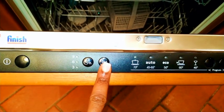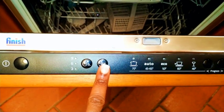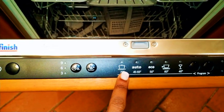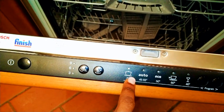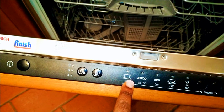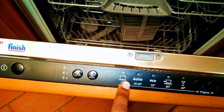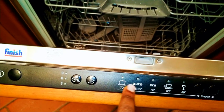This button is used for rinsing — sometimes you don't want to wash, you just want to rinse, so you choose this and it's going to rinse the stuff without washing them. This option over here is for washing big, very dirty items — you choose this because it washes longer and uses water at 70 degrees Celsius, which is quite hot.